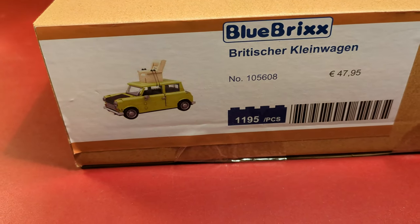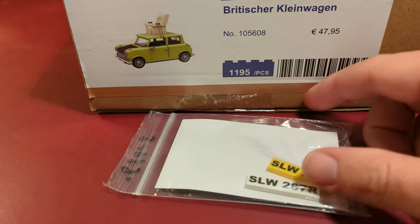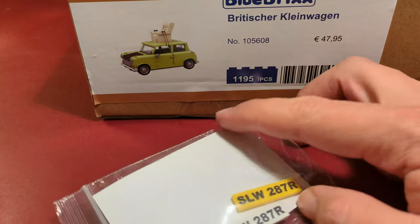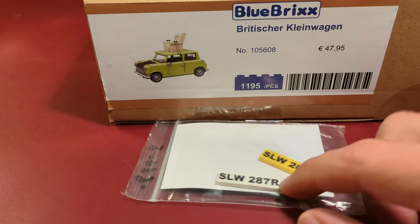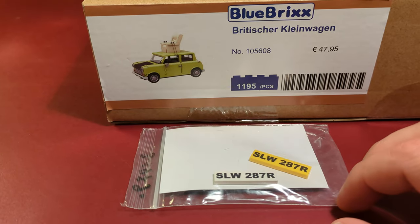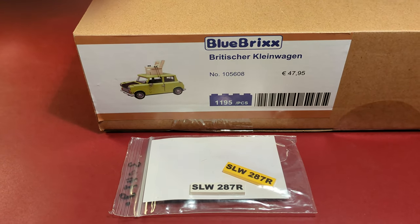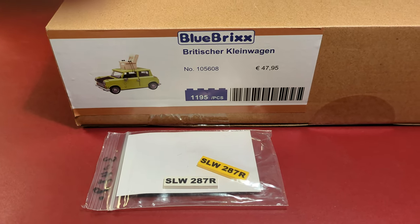To give the set some more details, I also ordered these two Lego tiles here, which have prints on them. I'm going to use these tiles as the car's license plates. I think I paid three and a half euros for each of those Lego tiles.